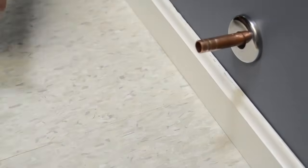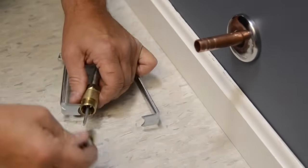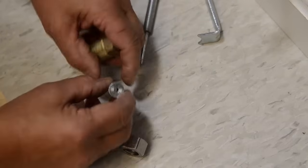As you can see, it comes off very easily and you are ready to reinstall your new angle stop. With Superior Tool, it really is that easy.